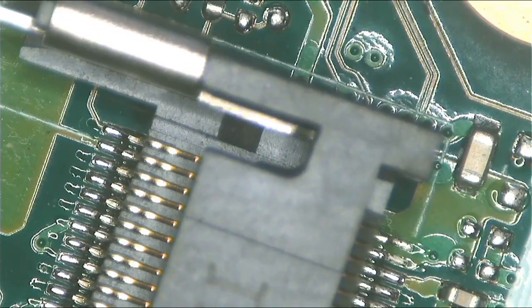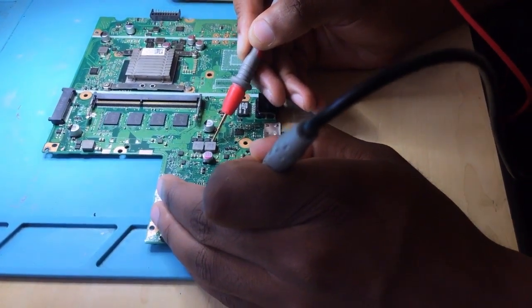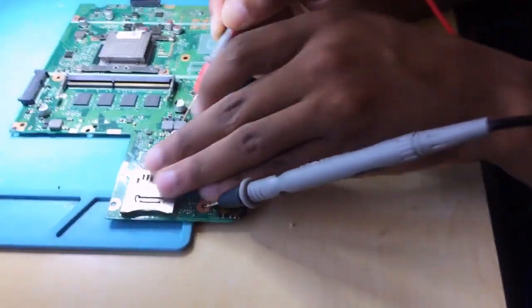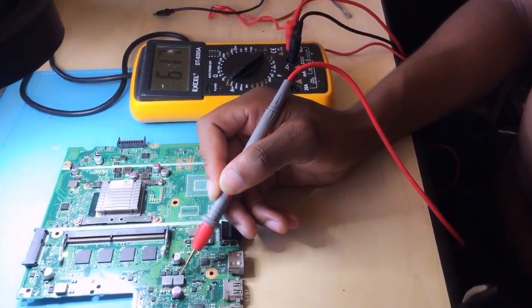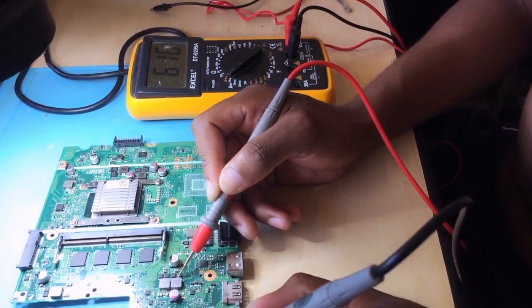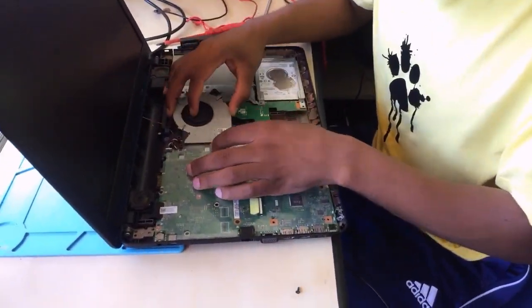The capacitor is confirmed shorted. Let's go back and check where the short was coming from. There is no short anymore. Let me show you the meter — no short anymore. I'm going to assemble it back together and then see if it's working or not.